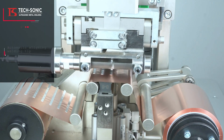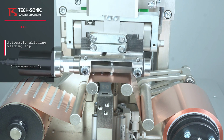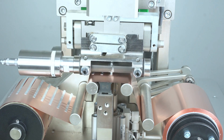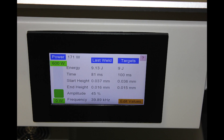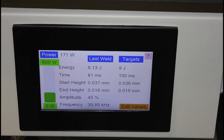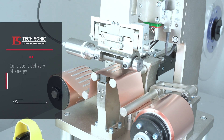1. Comes with automatic aligning tip. 2. No polar disk. 3. Quick alignment of horn against the anvil due to the self-alignment mechanism. 4. Measurement of start height and end height. 5. Prevents misalignment of horn. 6. Consistent delivery of energy.